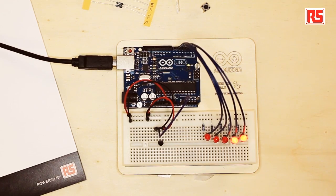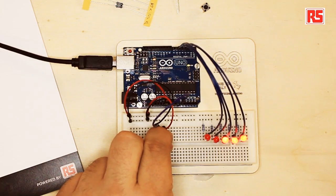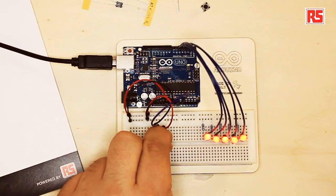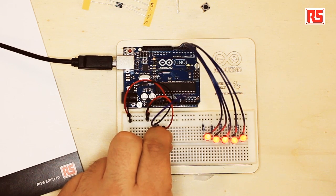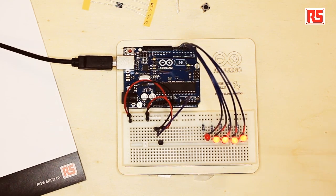Let's try the circuit for a second. I'm going to grab the temperature sensor and see what happens. You can see that the LEDs are turning on one after the other when I touch the sensor. And if I release the sensor now, the temperature is going to slowly go back down and you will see the LEDs start to turn off one after the other.